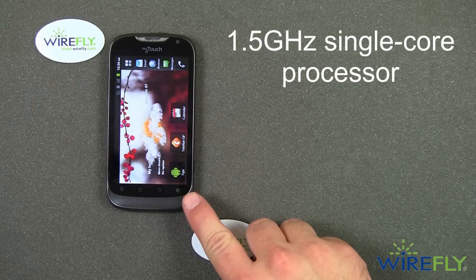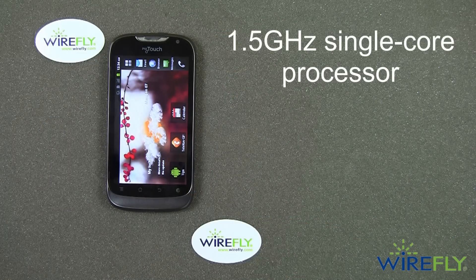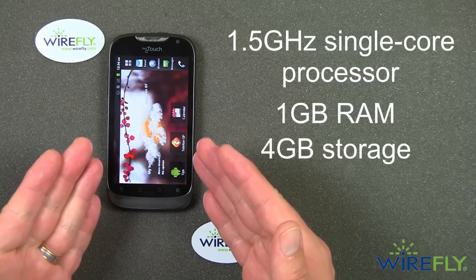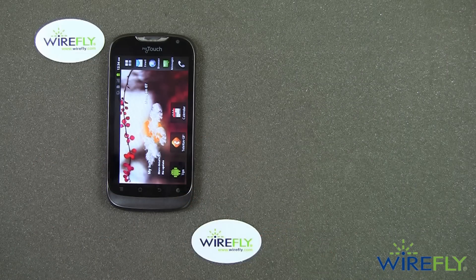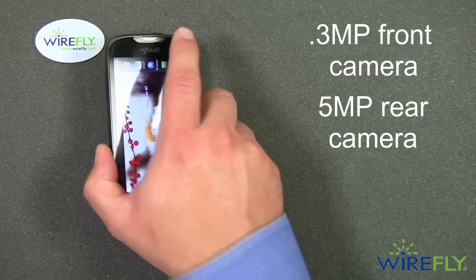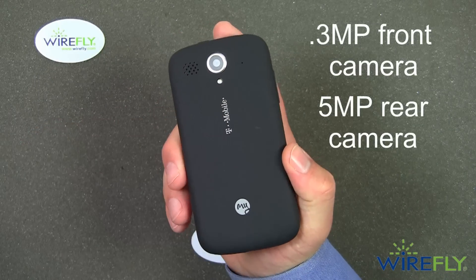The T-Mobile My Touch has a 1.5 gigahertz single core processor, along with 1 gigabyte of RAM. It also has 4 gigabytes of internal memory, plus an option for a microSD card. It does have a VGA quality or 0.3 megapixel front-facing camera, as well as a 5 megapixel still image camera on the back with an LED flash.